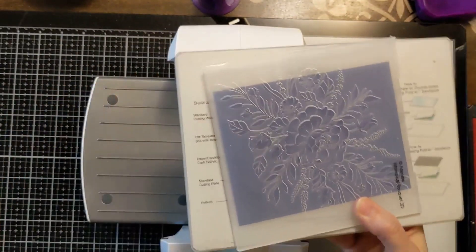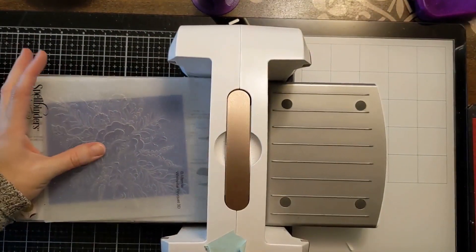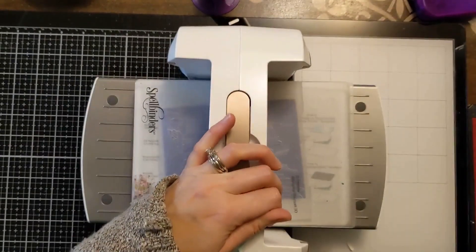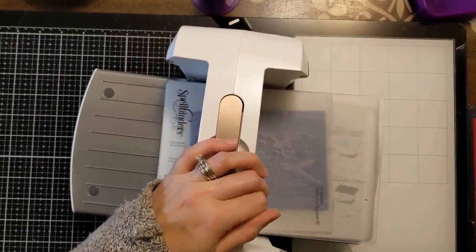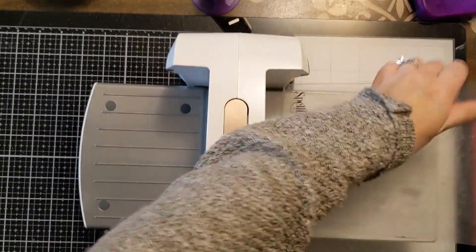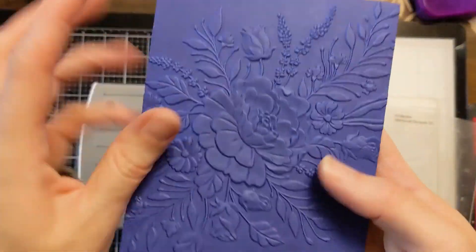This I'm kind of on the fence about because it's technically a 3D folder, but I know it works with just the regular top plate. So I'm just going to run it through a few times. And then you will see the magic. These Altenew embossing folders are just amazing. Look at that — that is crazy town to me.